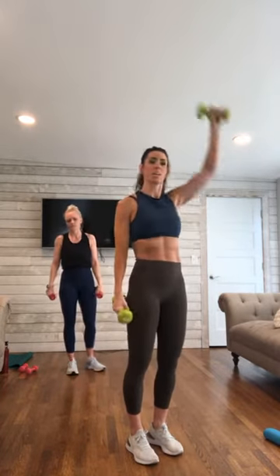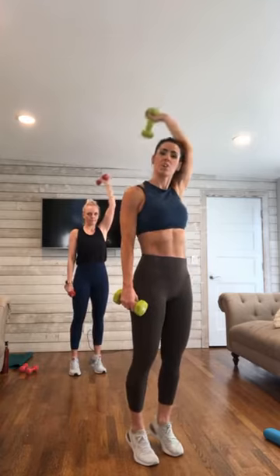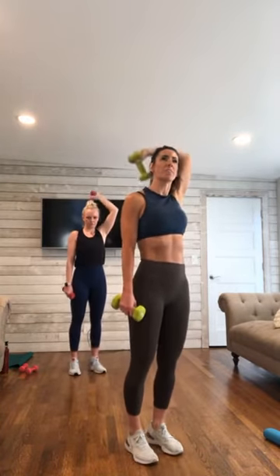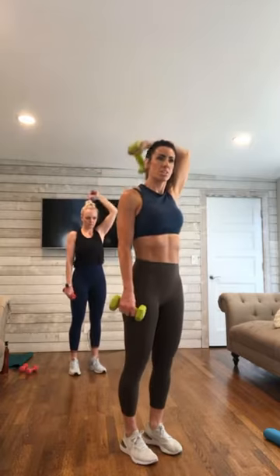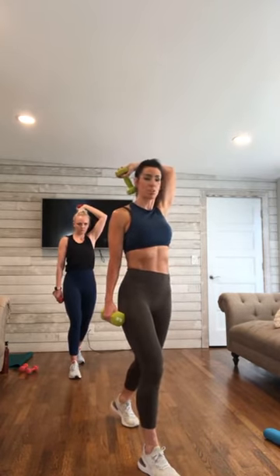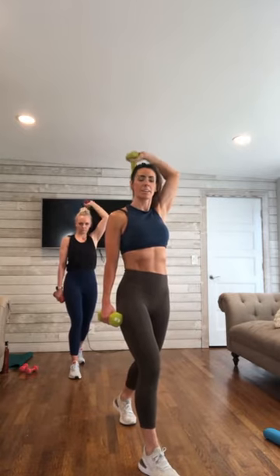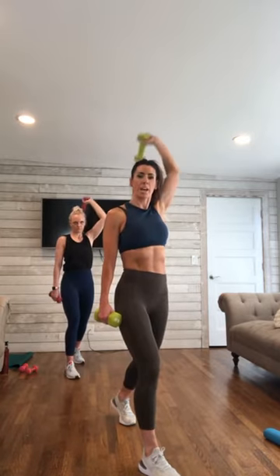Bring that weight around — it is one arm. Drop and lift, drop and lift, drop and lift. Squeeze — big press all the way to the ceiling. 5 down to 1. Hold — just step that leg back and hold it here. Try to stay relaxed in the upper body, we're just holding. Little pulses — 10 down to 1.